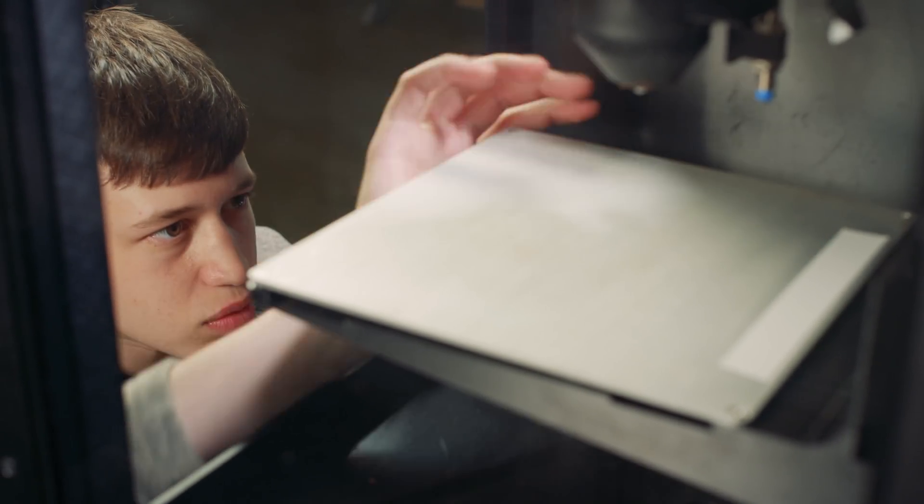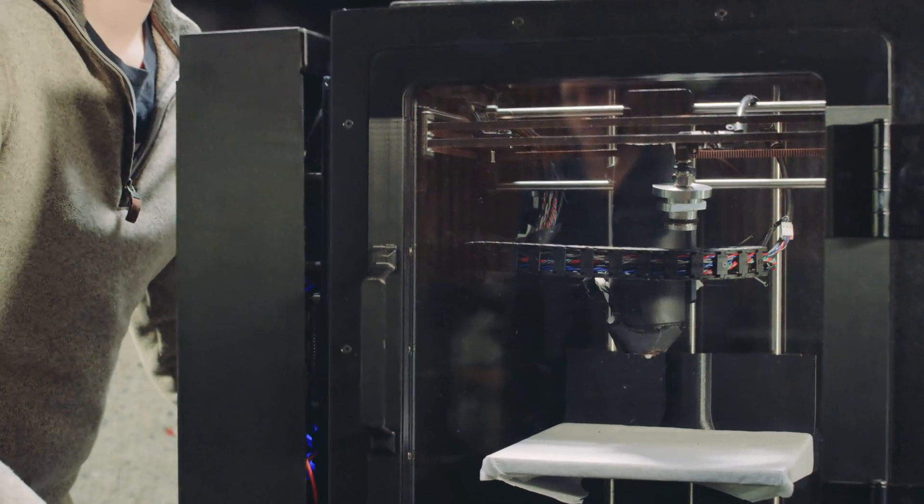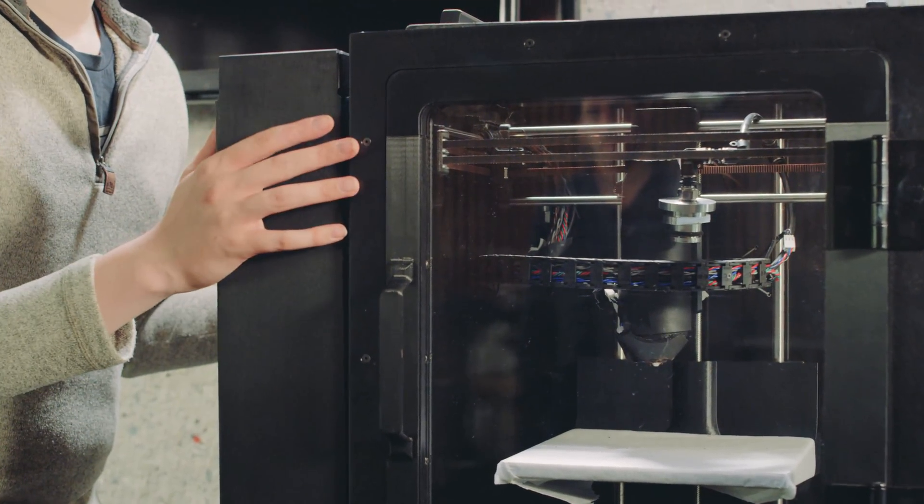I'm so happy with what Xometry provided to us. From an engineering perspective, Xometry provided that high level of quality that allowed the assembly process to be pretty easy. The first time we assembled it, it fit — which never happens with in-house manufacturing techniques. It's honestly a wonderful frame.